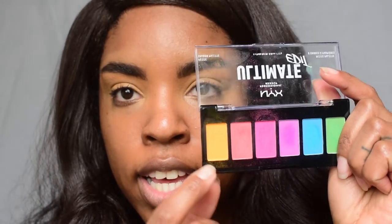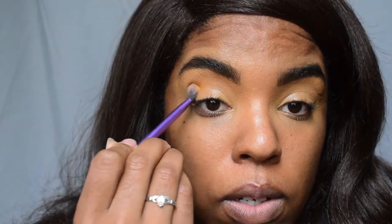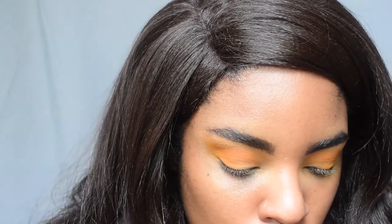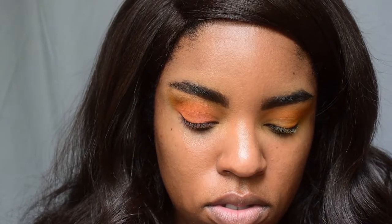I'm going to play with these four shades: we have yellow, orange, pink, and purple. I'm going to leave out the blue and the green. Going in with the yellow first — I'm really going to dig into that color and just pat that into my crease. Then I'm going in with that corally shade next to it, picking up quite a bit and adding that all over the lid and into the inner corner. It's a nice coral color.